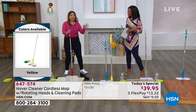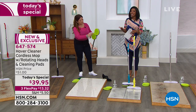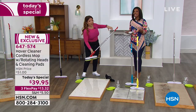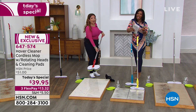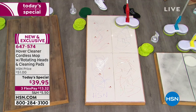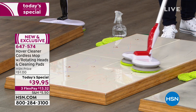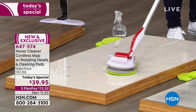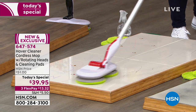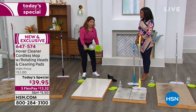We would all clean more often if it were easier. Cleaning the house is very physical work, especially the same old way with a mop, bucket, and all that wringing. With the Hoover cleaner, Lorna could literally mop the floor with two fingers. She demonstrates with greasy, waxy crayon on the floor — and for tougher marks, the dark green coarse pads handle scuff marks left by shoes.